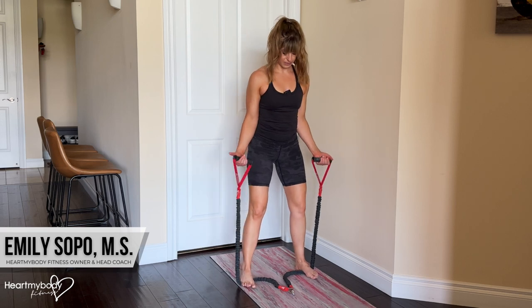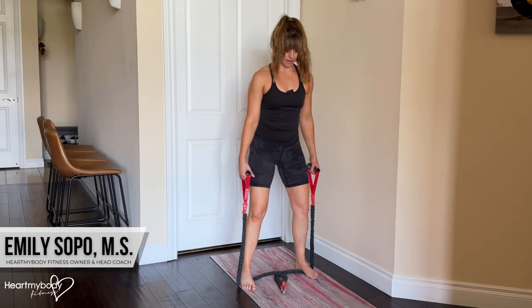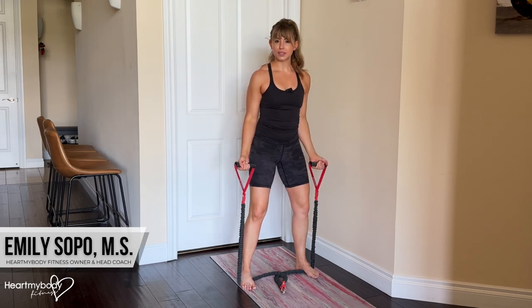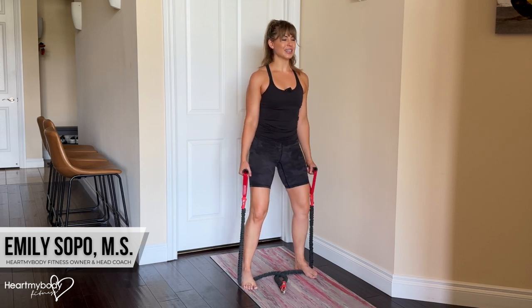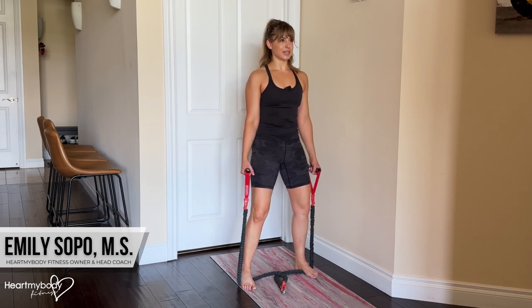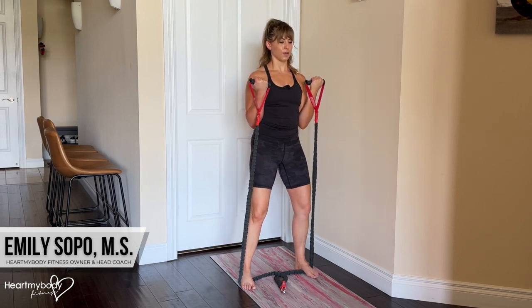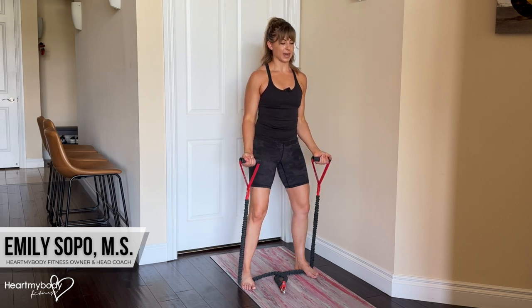Now I can go into my biceps curl. I even want a little bit more tension. Now I feel equal tension on each side and I can go into my biceps curl. All the same rules will apply as a normal biceps curl: knees soft, glutes and core engaged, shoulders down and back, ribs don't flare out — they stay wrapped in and down — and we inhale and then exhale. Bend your arms and lower back down.